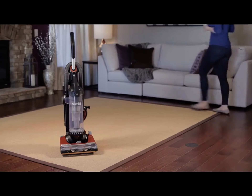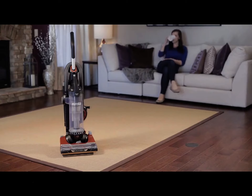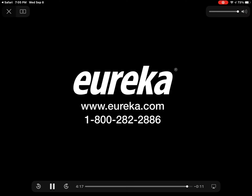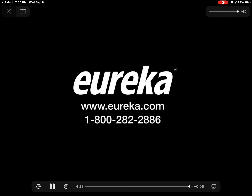If you have additional questions about assembling your new Eureka Brush Roll Clean with Suction Seal Vacuum, please refer to our website, eureka.com, where you can locate the owner's manual and other helpful resources. For any issues, contact our Customer Service Helpline at 1-800-282-2886. We hope you enjoy your new Eureka Vacuum Cleaner!